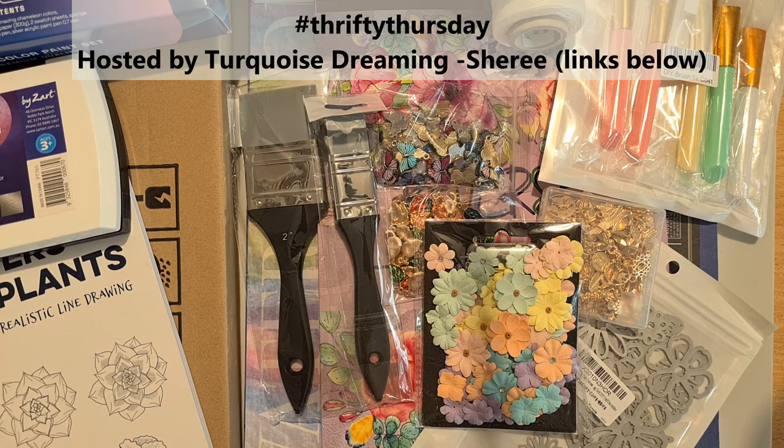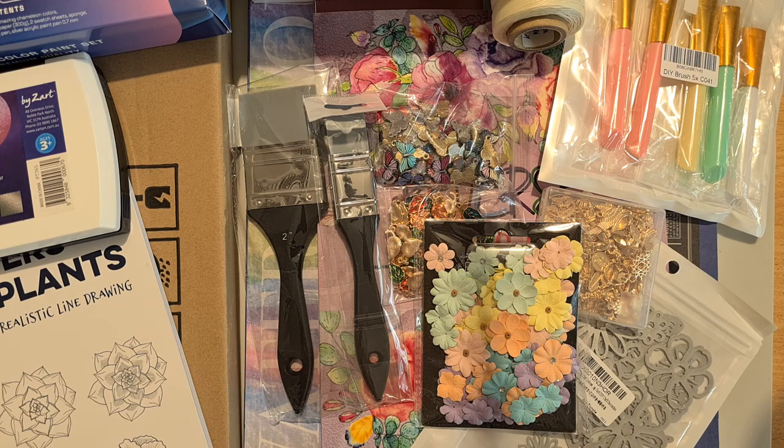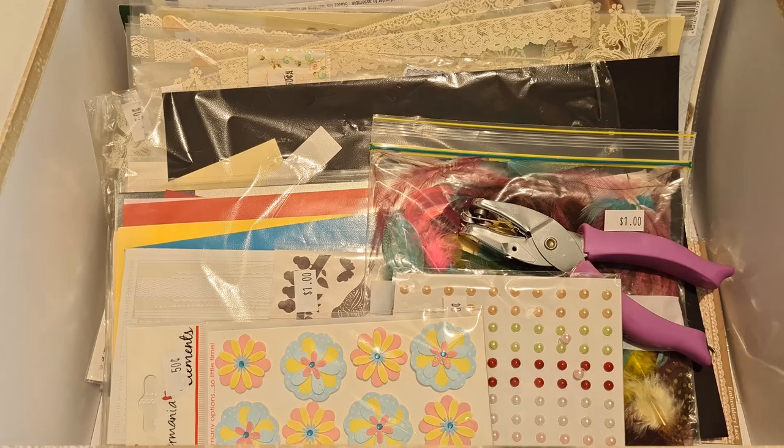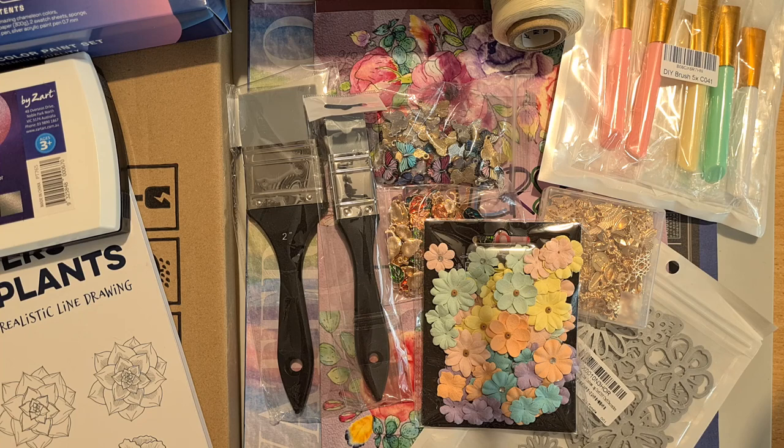Hi everyone, welcome to my channel and welcome to a wonderful Thrifty Thursday! I've got things from Amazon and some items I picked up from Facebook Marketplace. I've been listing some items and doing garage sales, and once you look on Facebook it always sends you bargains you can't pass by. I picked up a couple of boxes of craft items, plus my Amazon stuff has started to arrive.